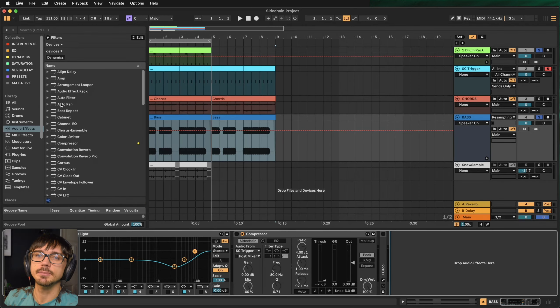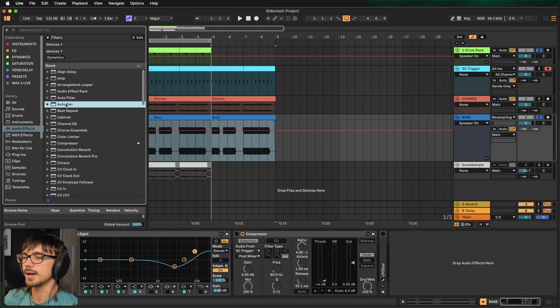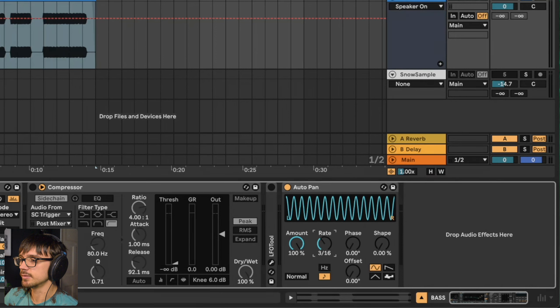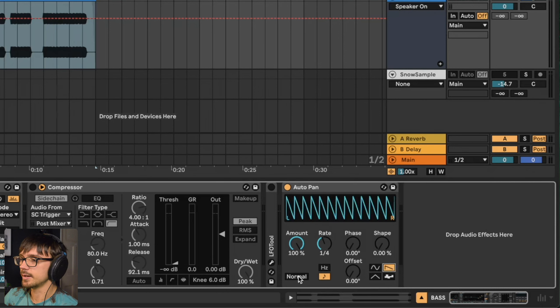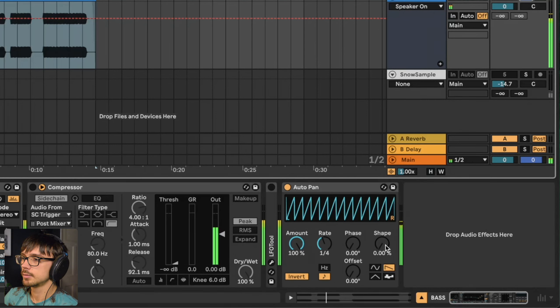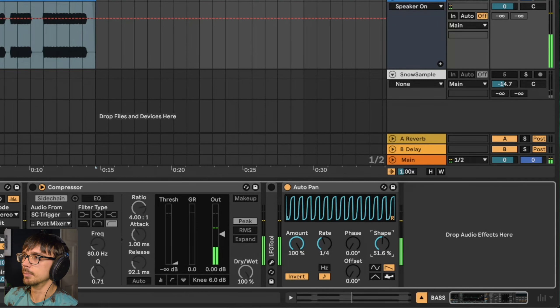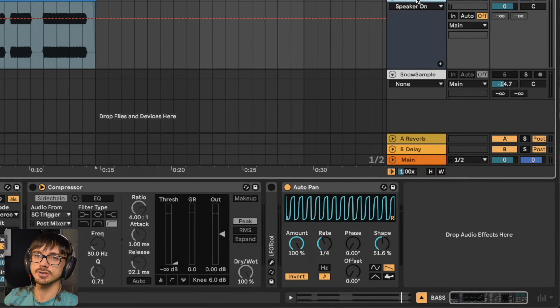One bonus way of sidechaining — if I want that pumping effect — is to use Auto Pan. Drag this on the bass, bring the amount up to full, set the phase to zero, set the rate to synced at a quarter note, then change the shape to a saw and hit the normal button in the bottom left so it's now inverted. If I bring the shape up we get that sidechain pumping effect. It's not very customizable but I do like to use it if I just want to add a pumping effect to a sound without having to delve into all that sidechain setup.